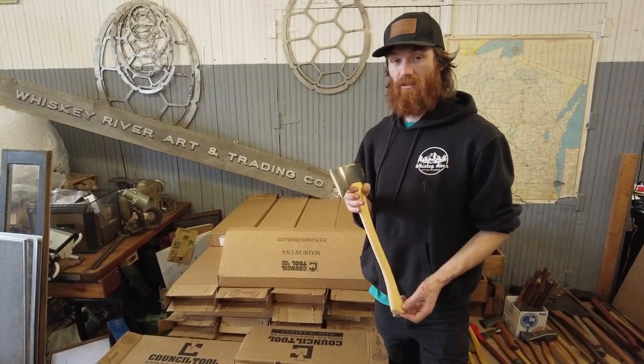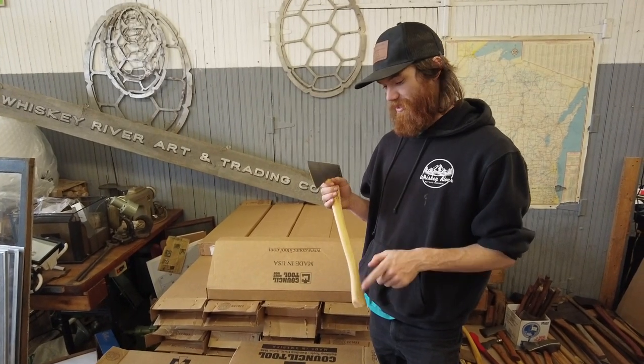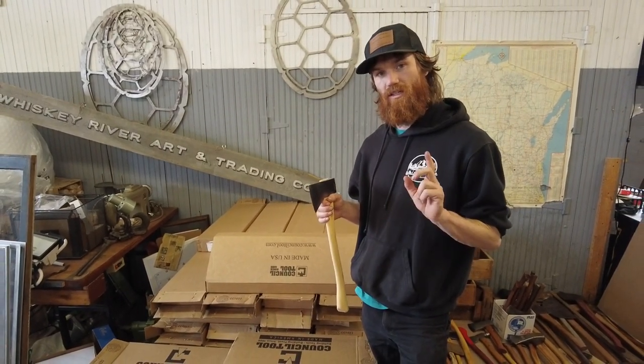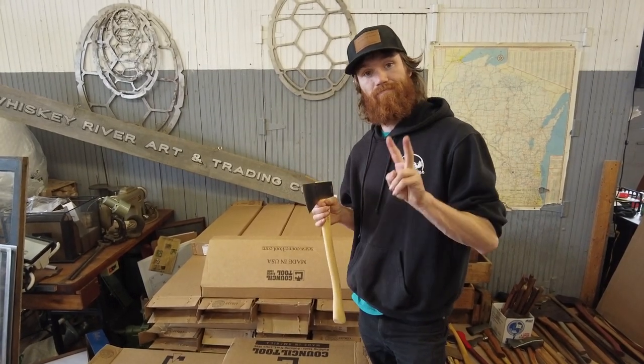We really appreciate the fact that Council Tool does that for us. So check these out on the website in the premium axe section and grab the few extras that we have. Be good, guys.